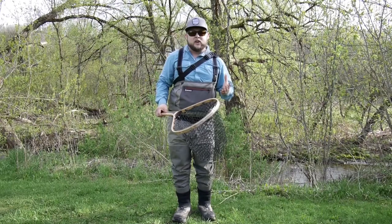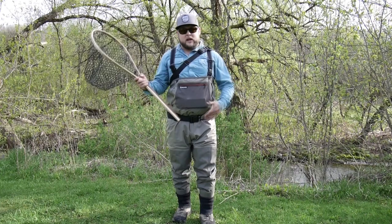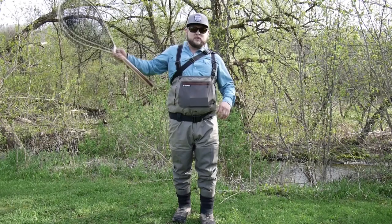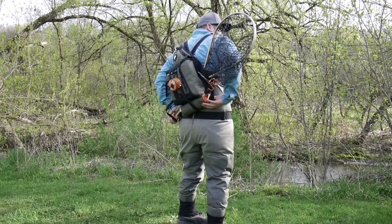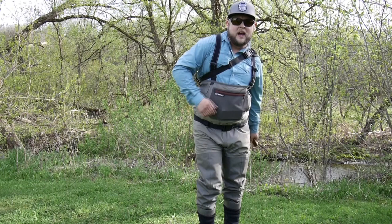What I generally do is, because I'm wearing waders, I always wear a wading belt. If I'm wet wading I'll generally wear a belt or something anyway. Most of the time I simply take the net handle, slip it through my pack, and then slip it into my belt. It really doesn't get in the way of casting. If I find it cumbersome in any way, I can just pull it down more.